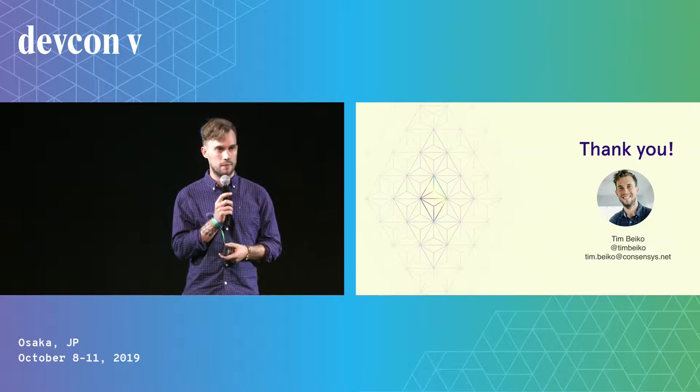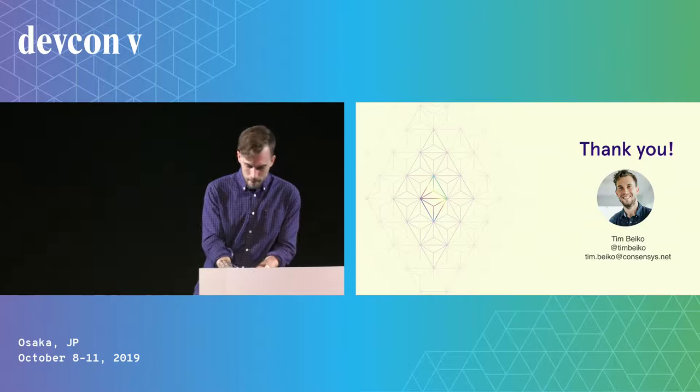So that's what I had. I have about a minute left if anyone has a question. Thanks, everybody.